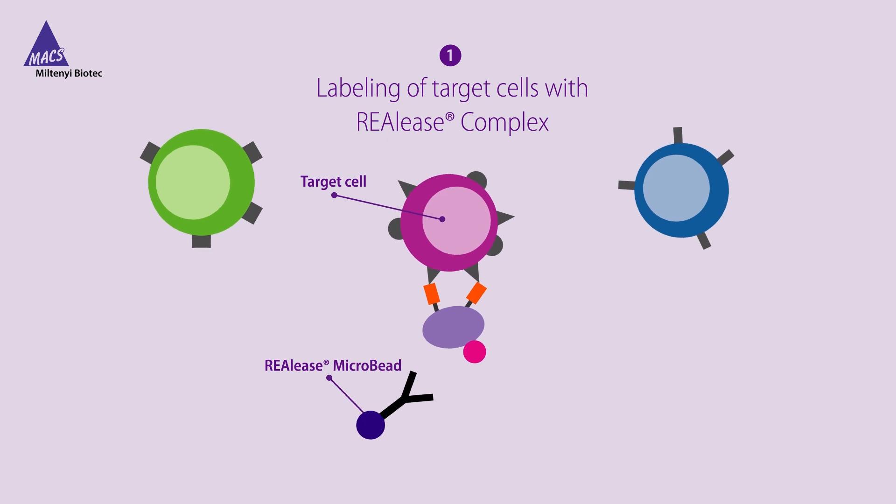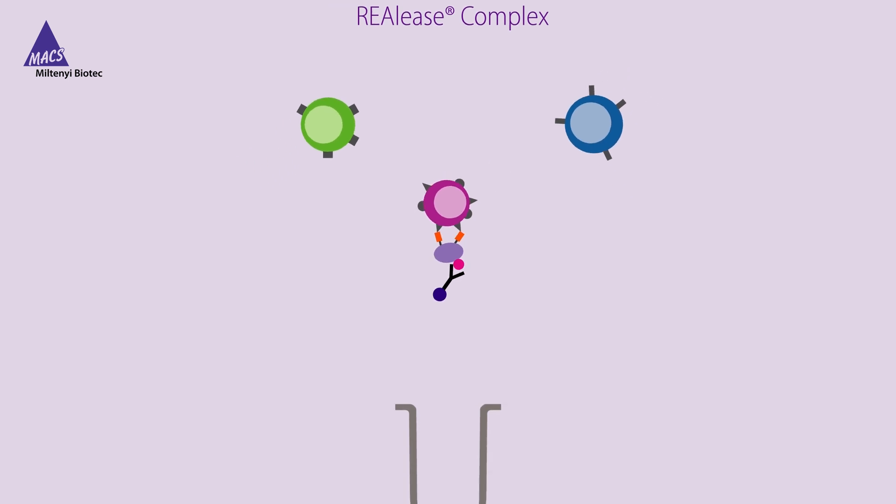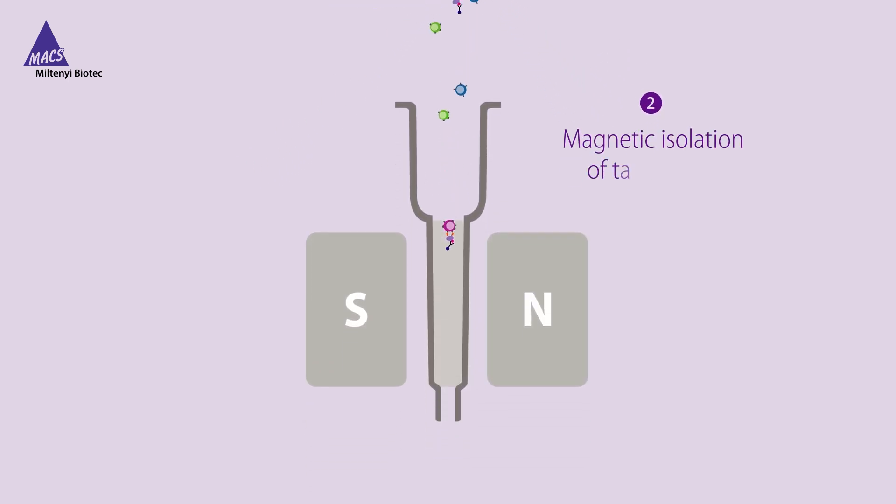Together with the Release Microbead, the target cell is magnetically labeled. During magnetic isolation, labeled target cells are retained within the column and thereby separated from non-labeled cells.